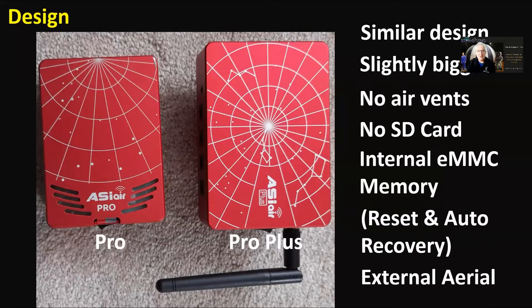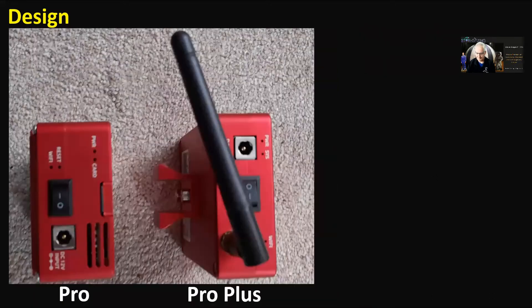It's got a reset and auto-recovery built in as well, so you can recover it if you get into real trouble, but you'd have to put in all your settings again — that could be a drawback. And of course the external aerial, which we're all hoping is going to resolve some of the problems with signal and connecting to Wi-Fi. You can see the Pro Plus is slightly thinner in profile.